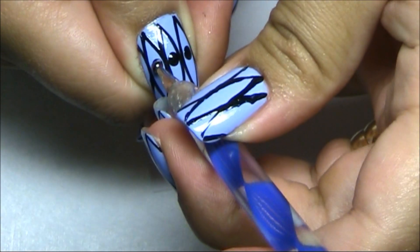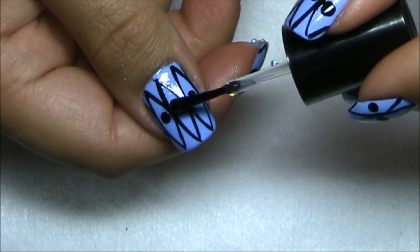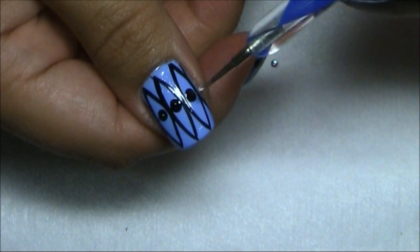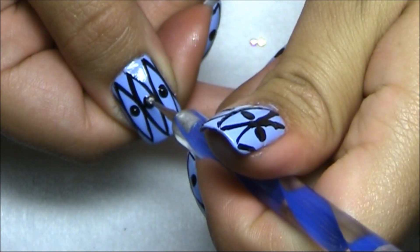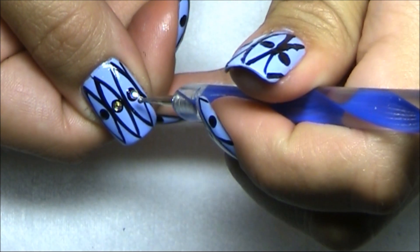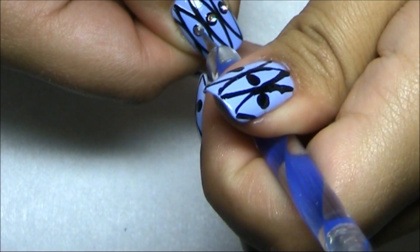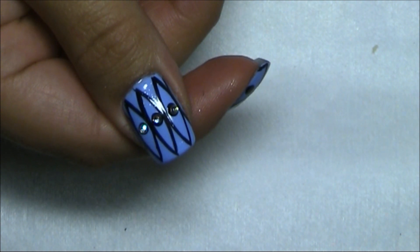I want the dot to be a little bit bigger than the rhinestones because this is going to be like a small frame for the rhinestones. Take some clear polish — either top coat or base coat, whatever you have — and place it onto the dots where you're going to apply the rhinestones, then just place them in the center like that. Now just apply a top coat to seal in your design.